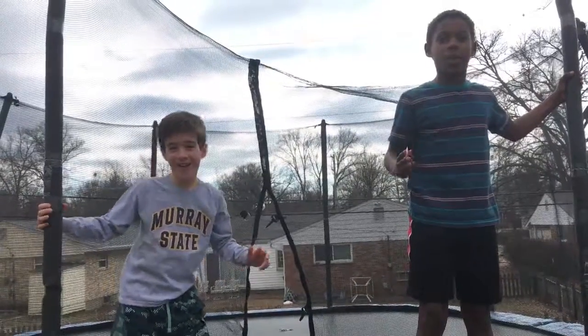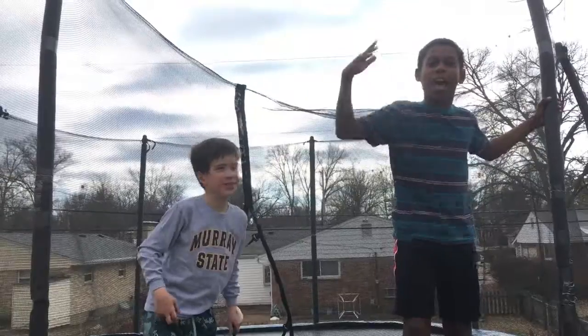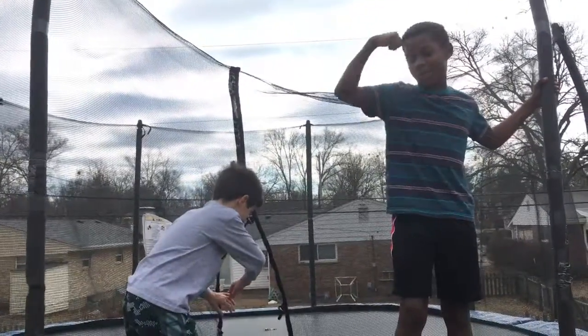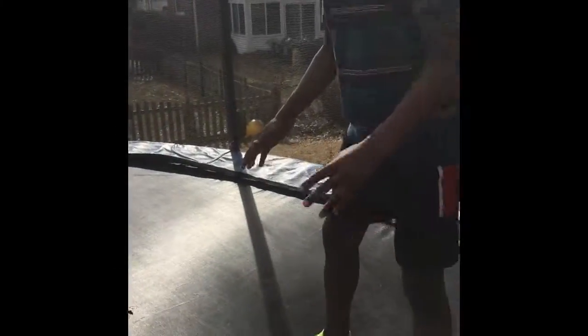Hey guys, welcome back to another video. We're going to be showing you tutorials on how to do backflips and all that other cool stuff on the trampoline. So let's get to it! This is how you do a cartwheel — you want to have your legs apart, bend down, and rotate like this.